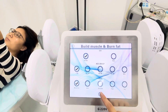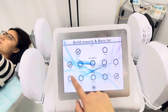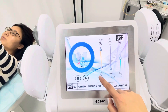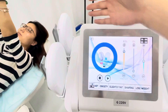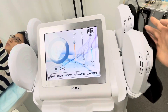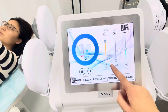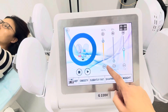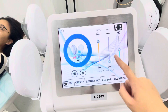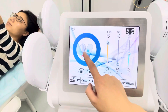In auto mode, you choose gender, age, and the treatment area, then start. The intensity is split into A and B — A is for the two handles on one side and B is for the two handles on the other side. You can control two handles at the same time. The intensity ranges from 1 to 100%.